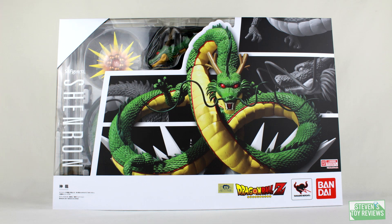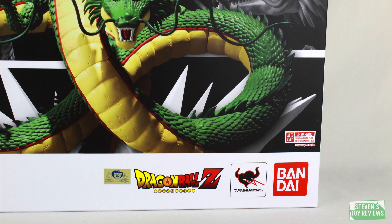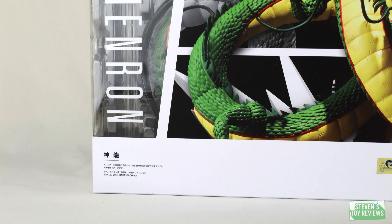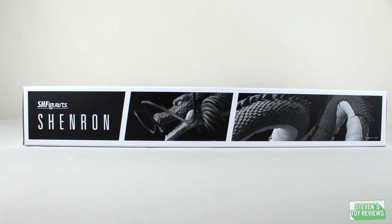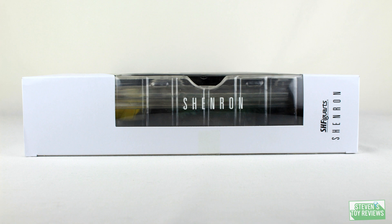Fans of the channel will know I do unboxing videos for nearly everything. I don't like showing the boxes in the review because it's not really a part of the figure, and it can take up more time than needed. I only include the box when it's interesting or there's a neat gimmick. Shenron's box has the same motif as the recent EBC Figuarts with the manga-like paneling and a nice, clean backing with cool promotional pictures.